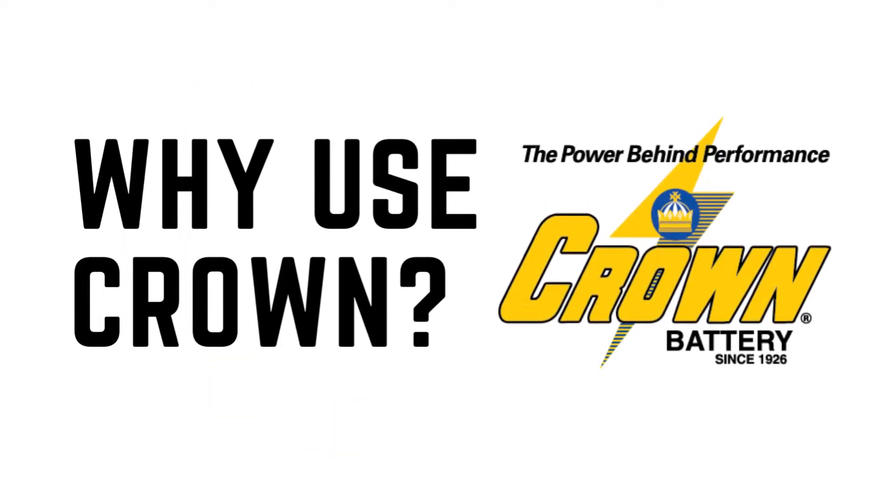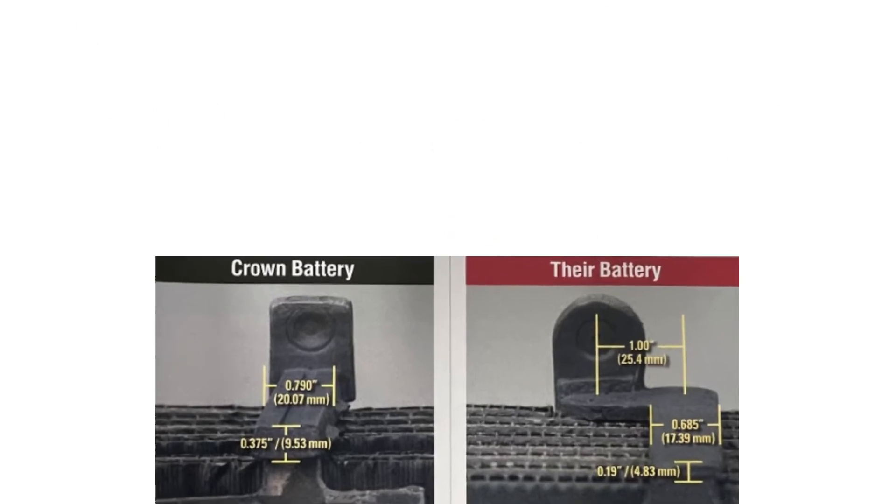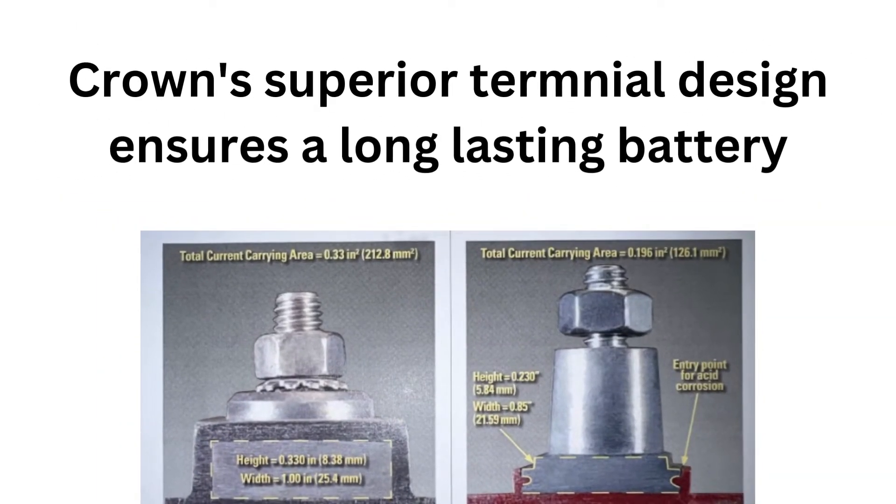Aside from Crown batteries' active material micron size and one-piece solid cast, they also employ 40% more lead in their electrical carrying structure and wrap their terminals in plastic to lock out possible entry points for acid corrosion and terminal problems such as short-circuiting.